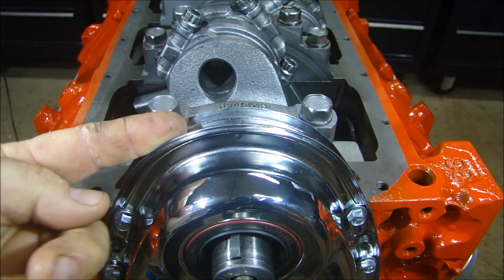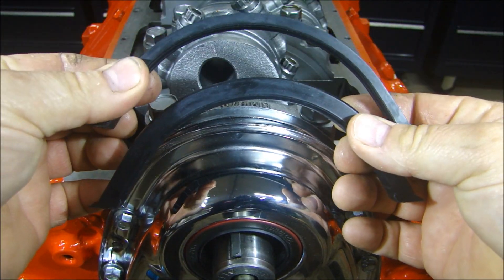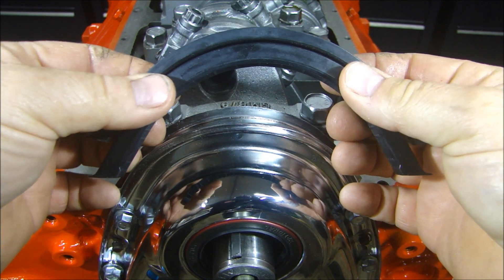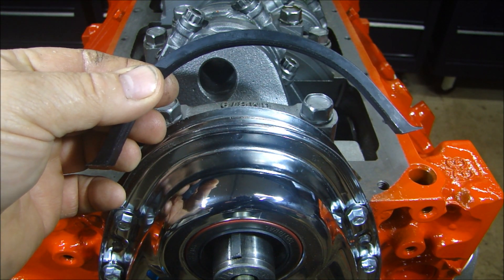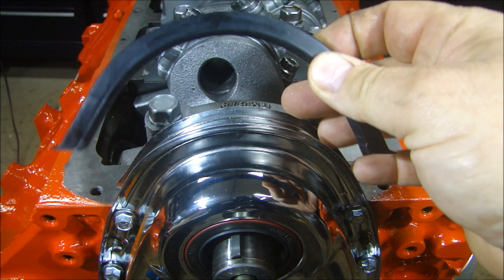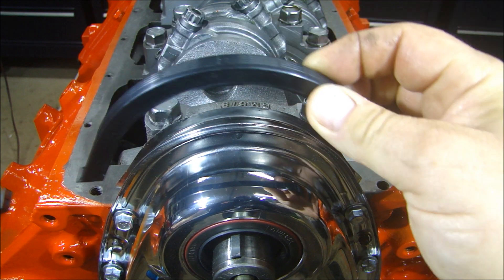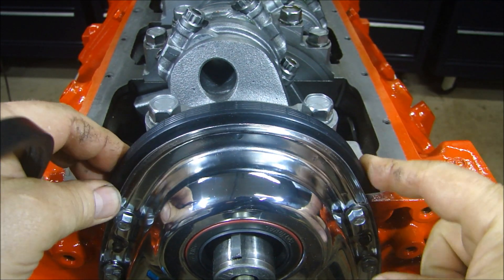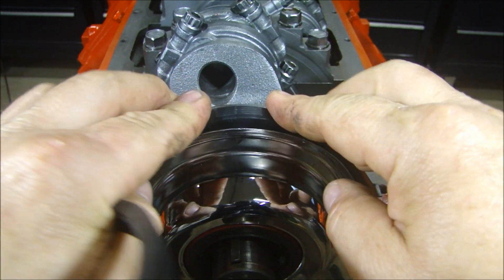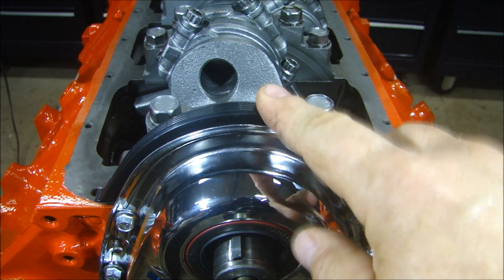First things first. For the front seal going in the timing chain cover, there are two different thicknesses. There's a quarter inch and there's a three eighths. The difference being, the quarter inch was used from 1955 through 1975, and the three eighths was used from 1976 to 1985. So we'll be using this big gasket, and you can check to make sure that it fits all the way across here from lip to lip. So we got the right gasket there.